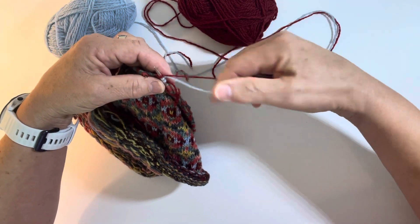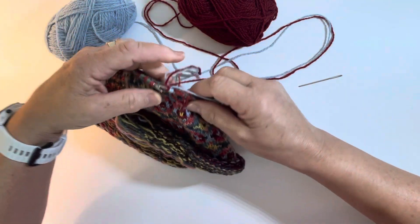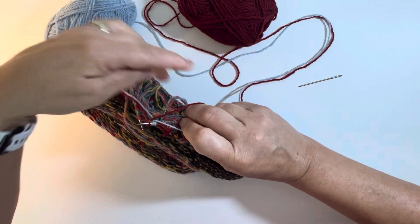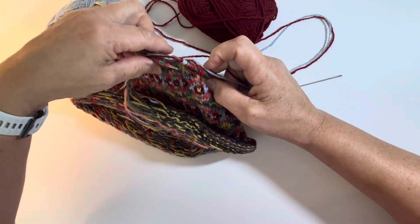I'm keeping my blue on top and the red on bottom all the way around as usual. Here are my two new colors that I've just started, and here are the two from the last round. I want to weave them all in together at once.